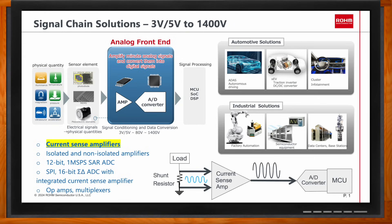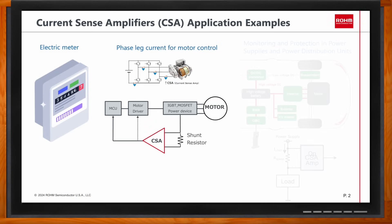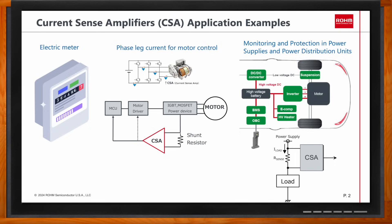Current sense amplifiers are used whenever there's a need to monitor current for control and protection purposes. You'll find them in power supplies, chargers, power distribution units, and solenoid or motor control. In motor control, we normally need to know precisely how much current is going into the motor because the current determines the motor speed and torque. We also need to know when current rises above a certain threshold, as that may indicate a short somewhere in the motor — whether short to ground or to a different phase. Detection of short or overcurrent conditions is very common in power supplies and power distribution units.